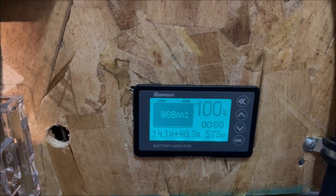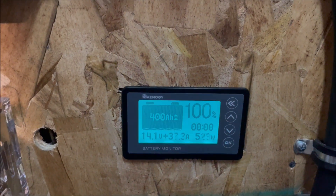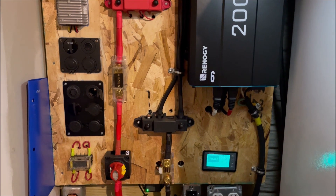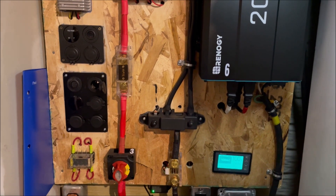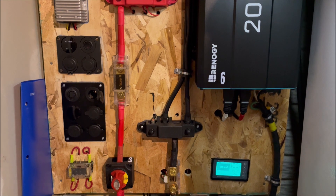It looks like a cloud might be moving over a little bit — we're losing a little bit of power. Now we're down in the 400s. Yeah, the clouds are rolling in now. Well, we got to see those panels out there at full power — over 600 watts.